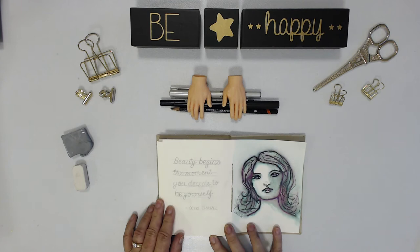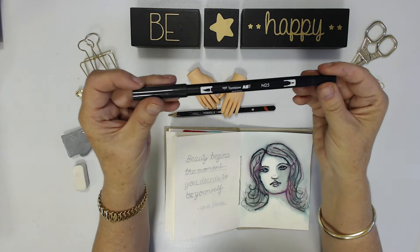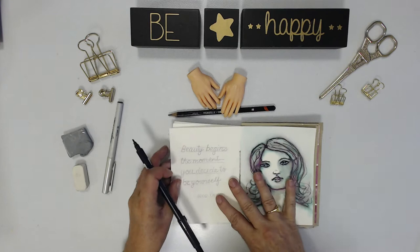Today I'm going to use the Tombow calligraphy pen, the brush tip pen, and I'm going to do some calligraphy to go with the original sketch and then I'm going to bring in the Elegant marker to create the frame.